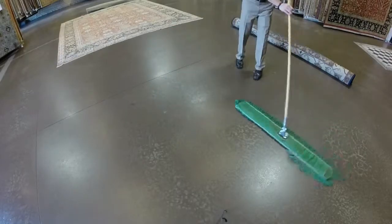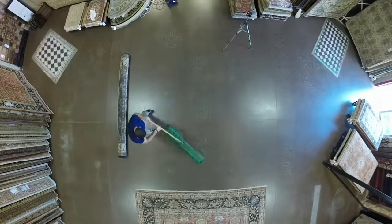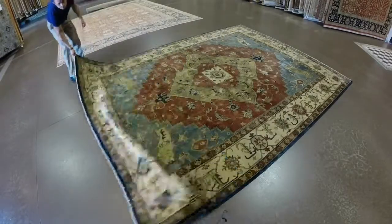Start with a clean, dry area. We will be moving the rug around a bit, so extra space makes the process much easier. An empty garage works, or even a driveway on a pretty day. Recruiting someone to help you move the rug may also help in the process.